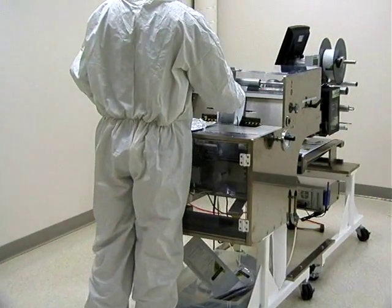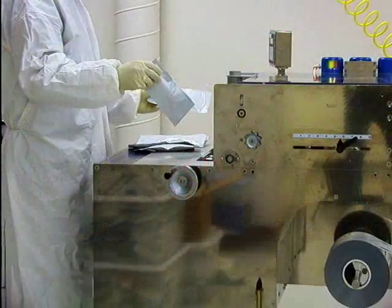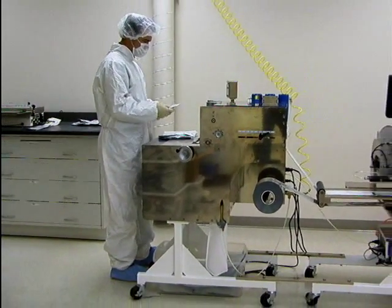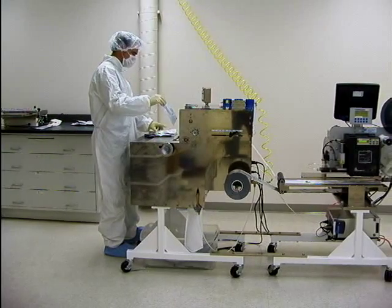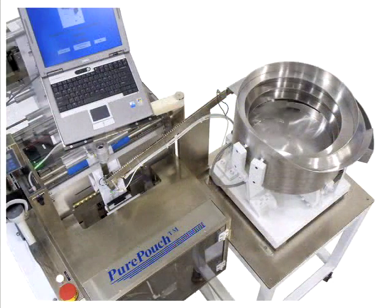Specifically designed for the medical device industry, seal validation ports are standard. Its robust design means years of service. Cleanliness and safety required by the medical device industry were considerations from the very beginning.